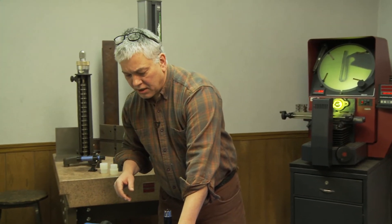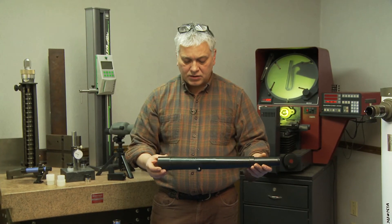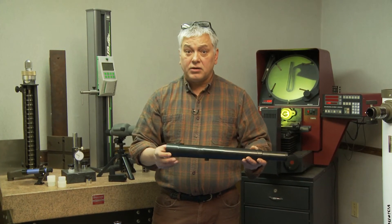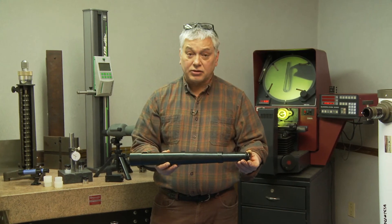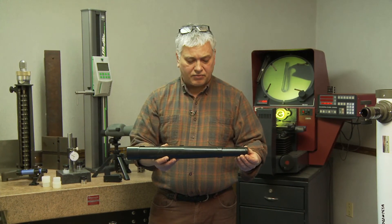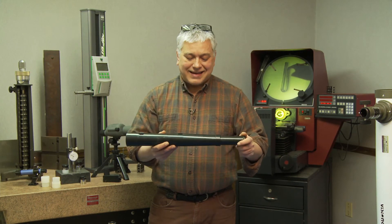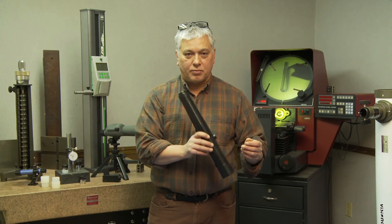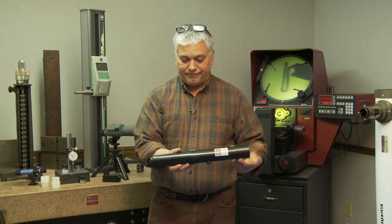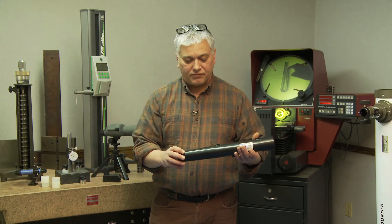Then there are intermediate scopes. This is a Star Scout — it's a 40 millimeter scope. It has a glass doublet, a very high quality lens, and a Kellner in the back end, which is a three-element lens. Really good scope, easy to put together. The thing I like about this style of scope — you just drop it in your book bag or backpack and you're off and running with a really nice scope.